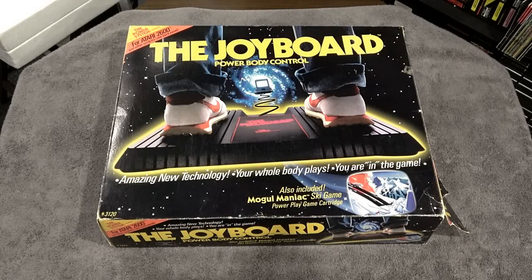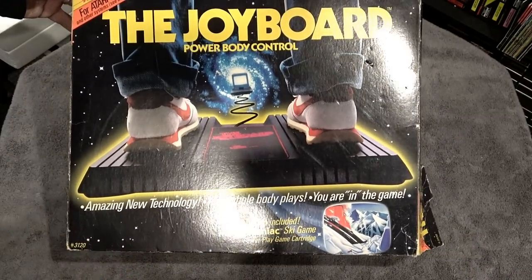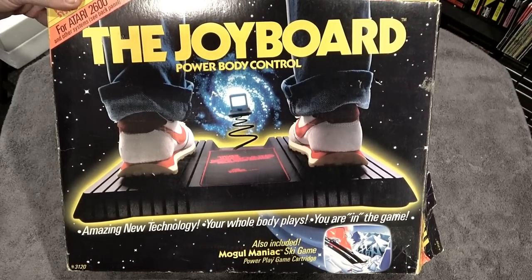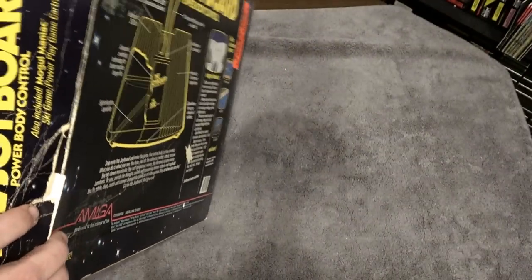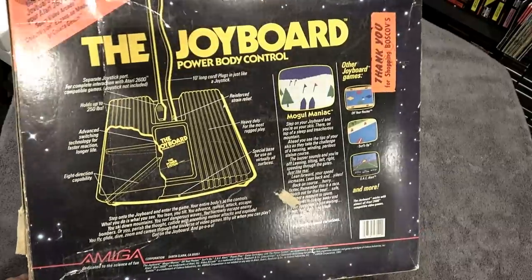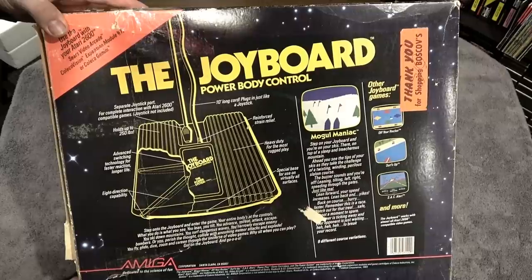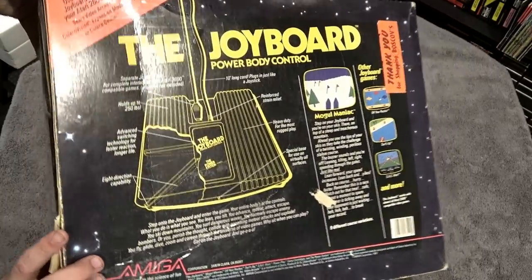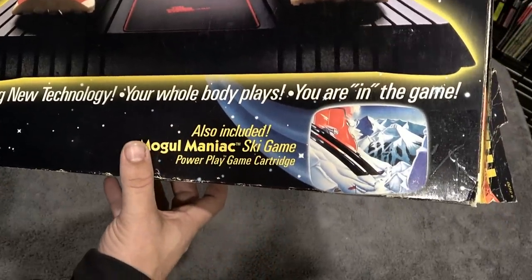Here it is — the Joy Board, released by the company Amiga. Yep, same company that made the computer, and it is a pretty obscure accessory for the 2600. I love that this picture shows how awesome it is to control a game using your feet. The box is pretty hard to get these days. On the back it showed several games that were going to be released, and the only one released by Amiga was a pack-in: Mogul Maniac, a ski game.